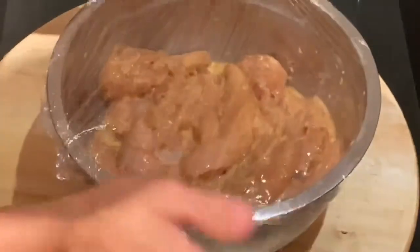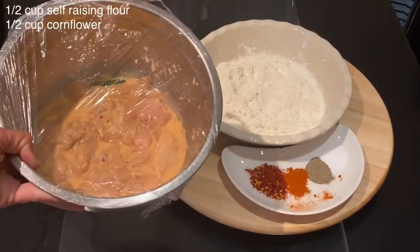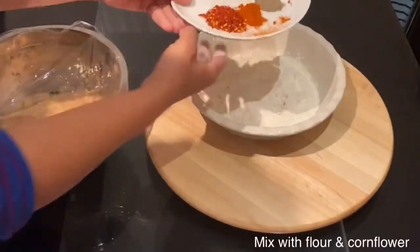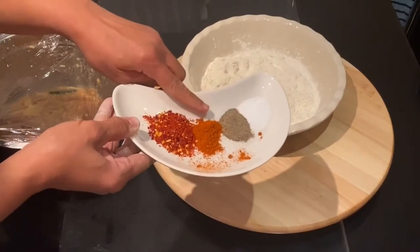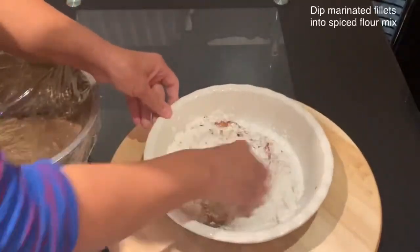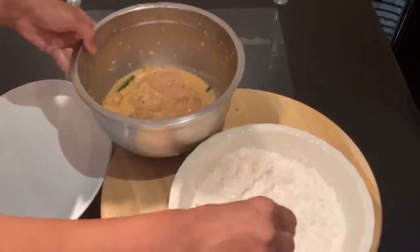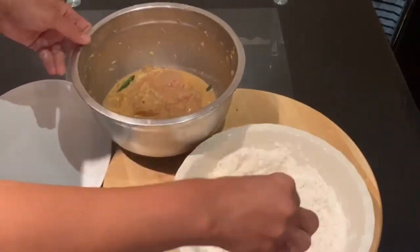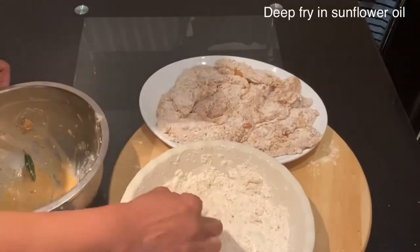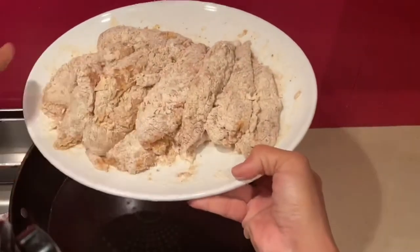Mix all the chicken filet with half a cup of corn flour, then add one teaspoon of salt, one teaspoon of pepper, one teaspoon of hot paprika, and one teaspoon of crushed chili. Mix all the chicken filet with this flour mix before frying it.